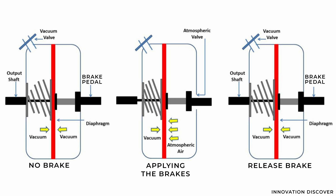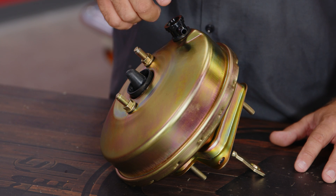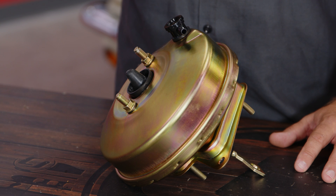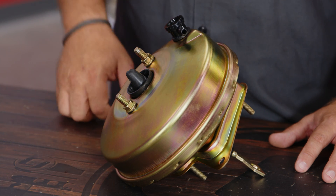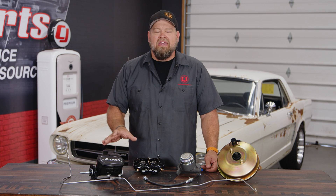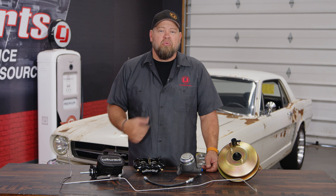As soon as you release the brake pedal, the valve seals off the outside air while removing the vacuum valve, restoring vacuum to both sides of the diaphragm. This connection is a one-way check valve — it only allows air to be sucked out of the booster, it won't let air in. So in the case your engine shuts off and you lose vacuum, you'll still have enough left for a few stops before you lose it completely. If you're running a single-bore master cylinder on your classic Mustang, upgrading to a dual-bore is an excellent idea because it gives you two different hydraulic systems — one for the front brakes and one for the rear brakes.